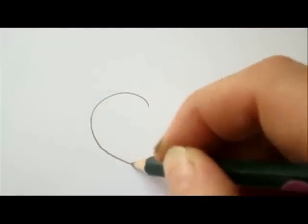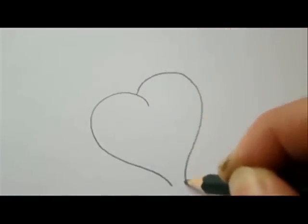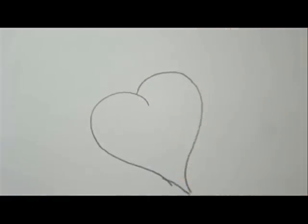Let's draw a heart with a banner saying I miss you. First, draw a nice big heart. Very good.